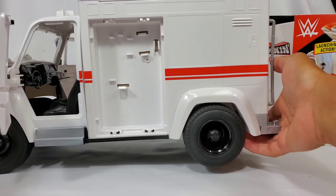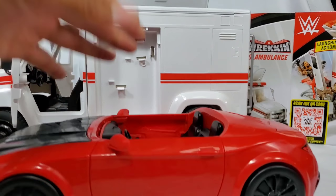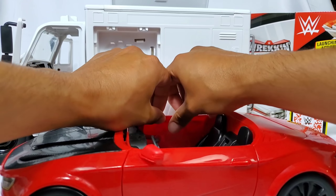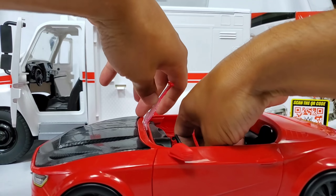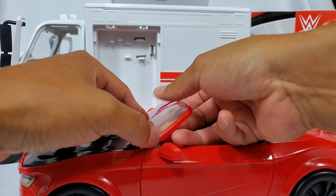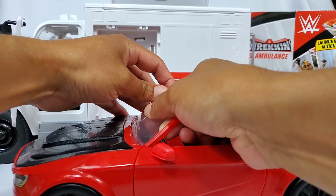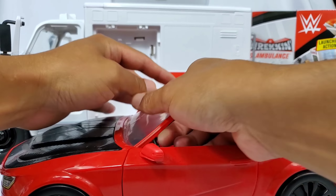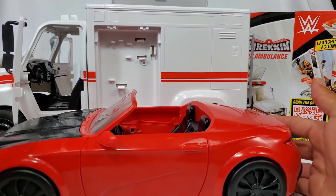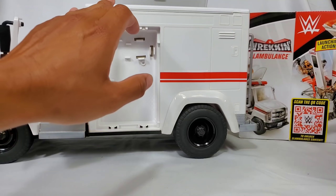I want to get the Wreck 'n Slam car and pull them side by side to see how tall this is compared to it. There is a windshield on this — oh, it's right in here. If people pick this up, they're going to bring both vehicles together — that's the whole thing about street fight parking lots. You want your car, your ambulance, your trash truck, your limousine. I'm sure if these do well, Mattel will eventually make those. Side by side, it's sitting right underneath the tire line.